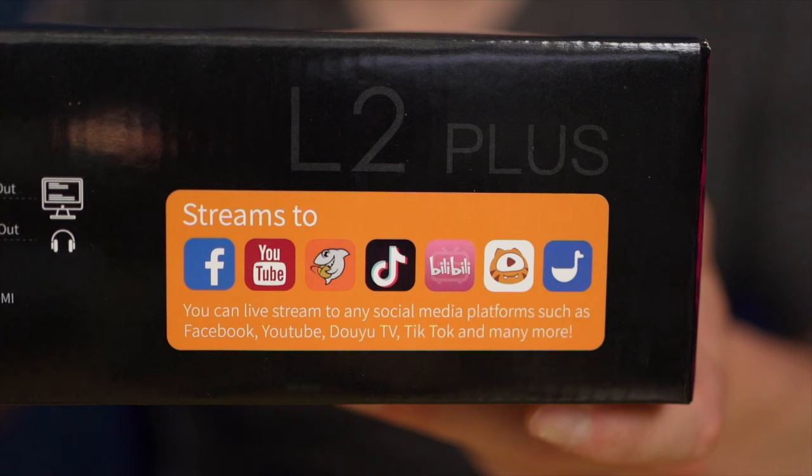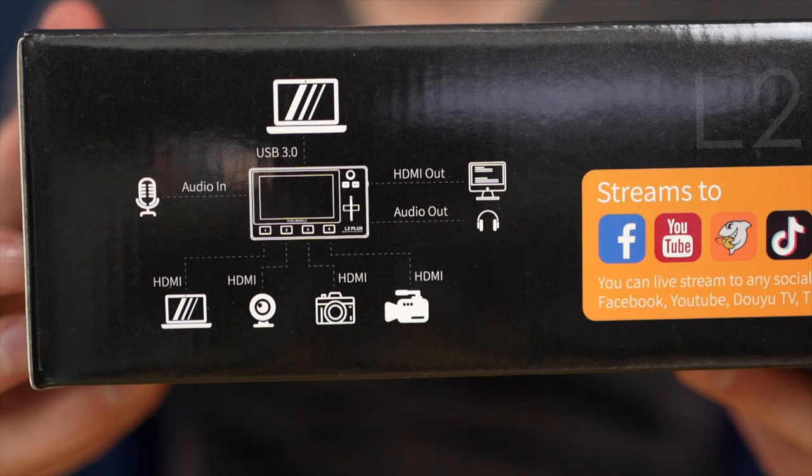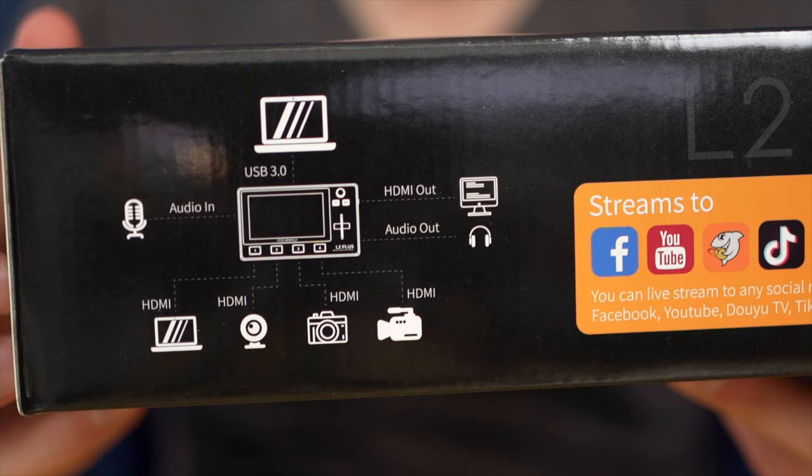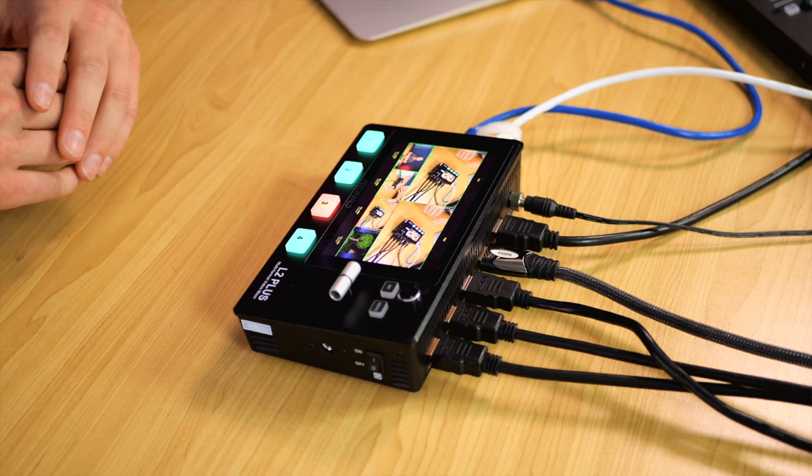The Feelworld L2 Plus is primarily designed to be used with something like Open Broadcaster Software. It can also be detected as a webcam and will work with any service that supports that, including Facebook Live, YouTube, and a number of other streaming services. So if you plan on doing any type of multi-camera setup to the web, this will allow you to do it very easily while keeping the load on the system down.